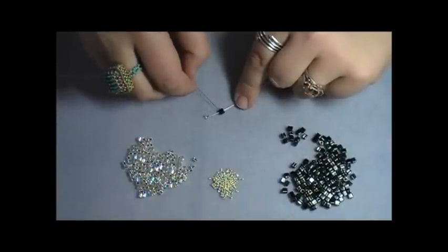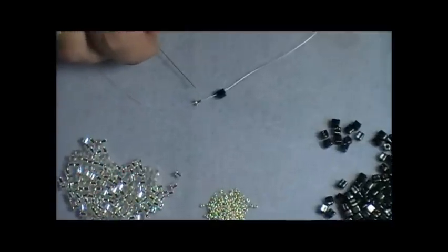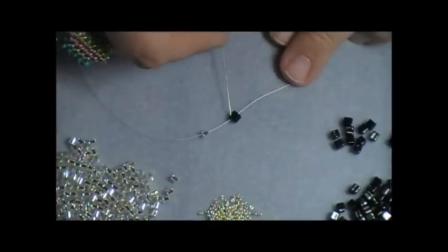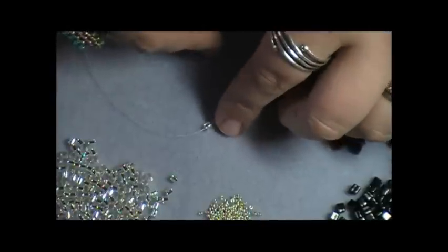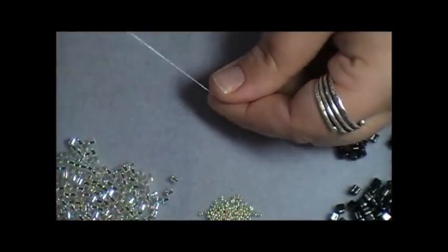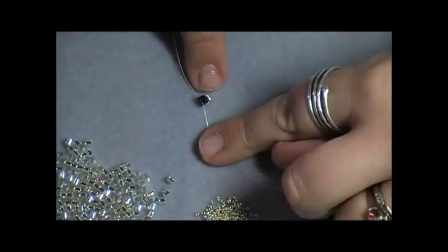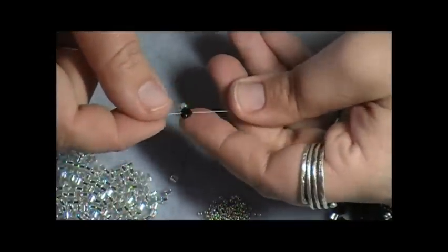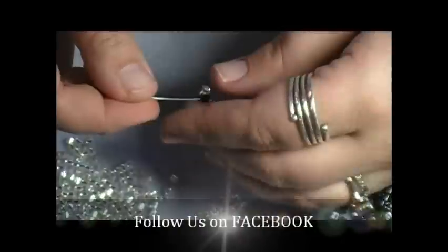So I've got my cube and my size 8 seed bead. From the tail end, I'm going to come through the black cube going up from the tail. I'm going to hold that bead in place and pull the thread so that my Delica will sit right next to my cube. My tail is coming out of the bottom of the cube, and my working thread is coming out of the top of the cube.